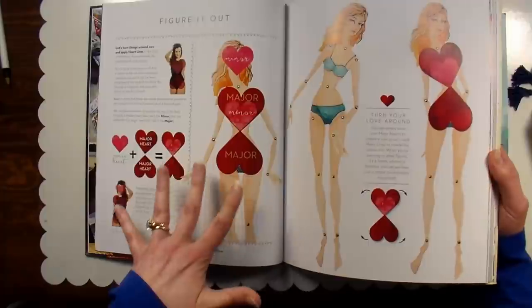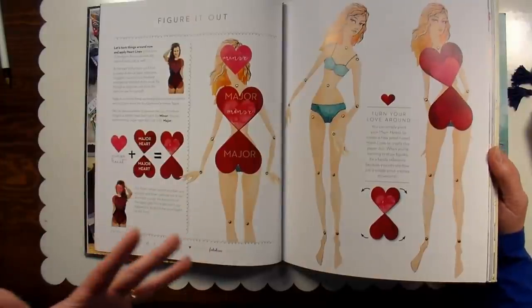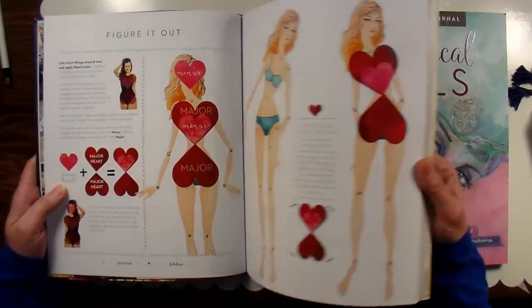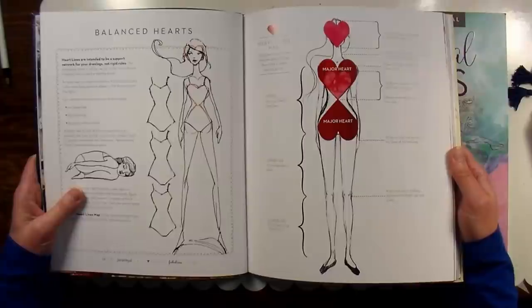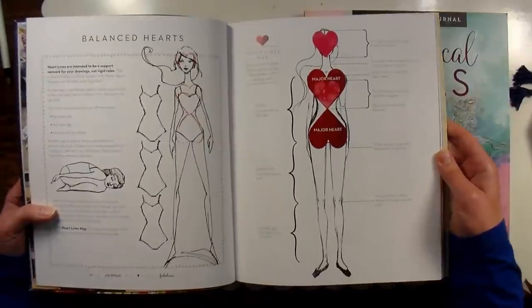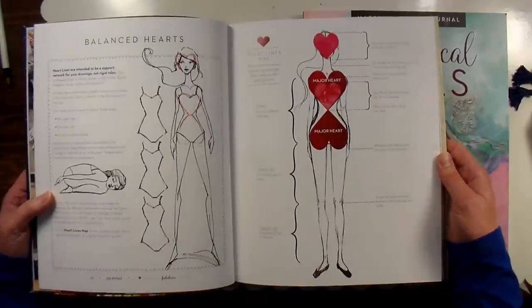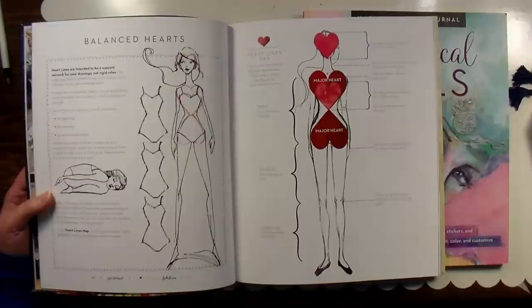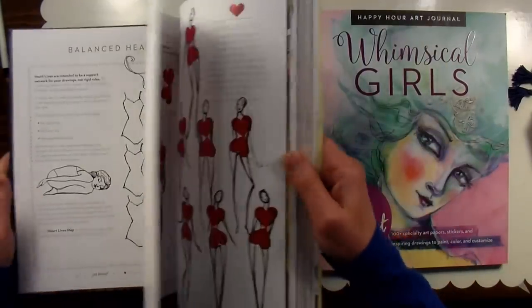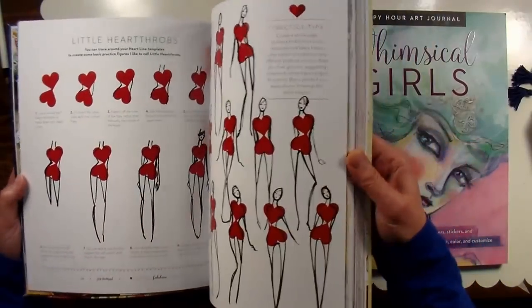She has developed this principle of breaking the figure down using hearts, and I thought that was really genius. It's really simplified, and I think anybody could follow along with this regardless of whether you have a lot of training in drawing or not. I like how accessible she's making figure drawing to everybody — whether you want to go to a life drawing class or not, it's not available in every location. This gives you a lot of information and really good exercises you can put into practice right away, and a lot of different options so you'll be able to draw what's in your imagination.